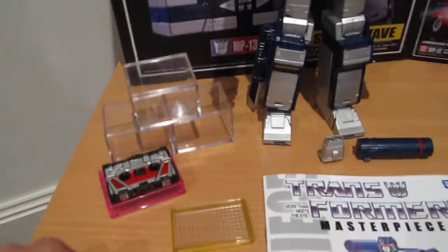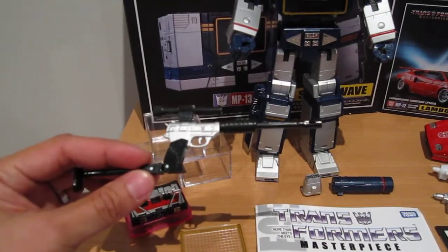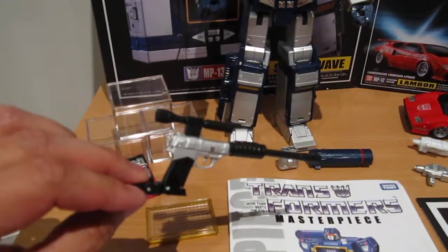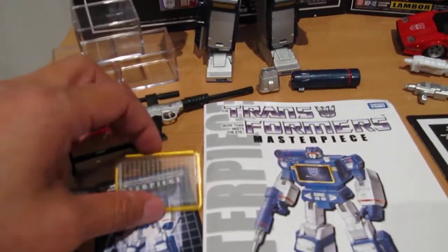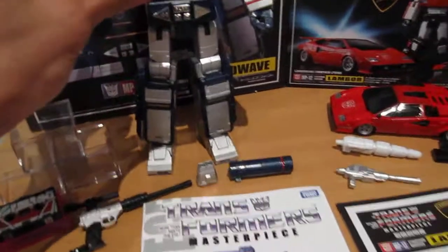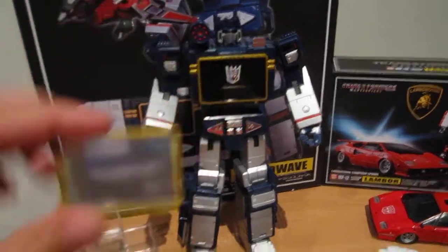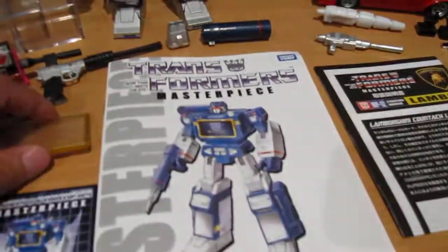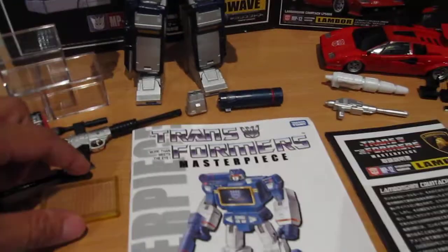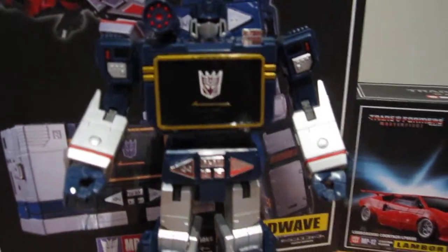And here's the Megatron accessory that he can hold, and I'll show you guys a bit more of that later. This is the extra part that you can put on there and pretend the Energon cubes are coming out of his chest. And I think there are some things in the instruction manual for you to put some pictures behind that to make out that he's printing something on his chest.